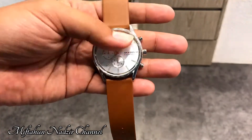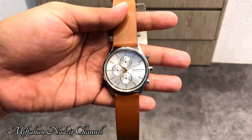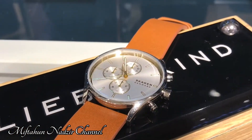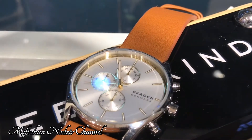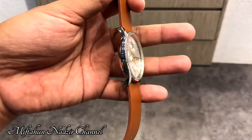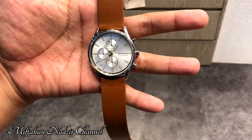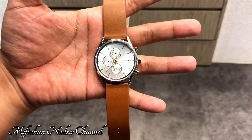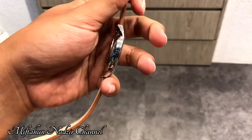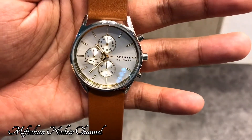Untuk seri selanjutnya juga tetap sama, Holtz Chronograph, dengan dial warna silver agak perak. Salah satu model yang terlihat bersih dan juga terlihat elegan, sama seperti model sebelumnya. Untuk ukurannya juga sama, 42 mm diameternya, ketebalannya juga sama 10 mm, dan chronograph-nya juga sama.